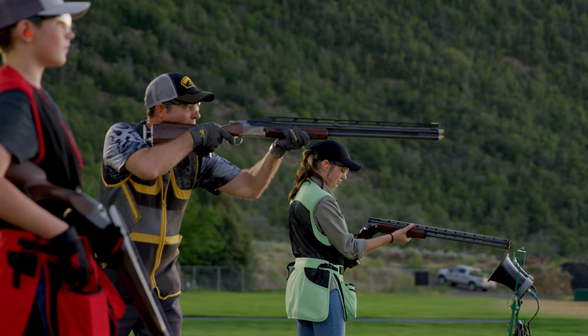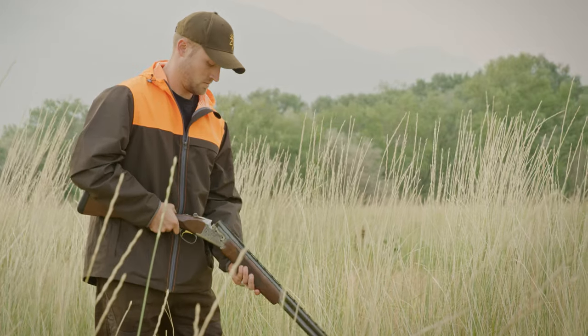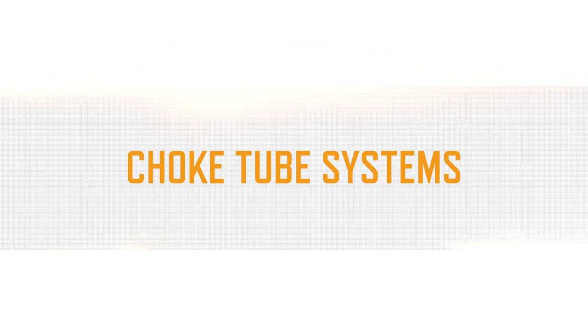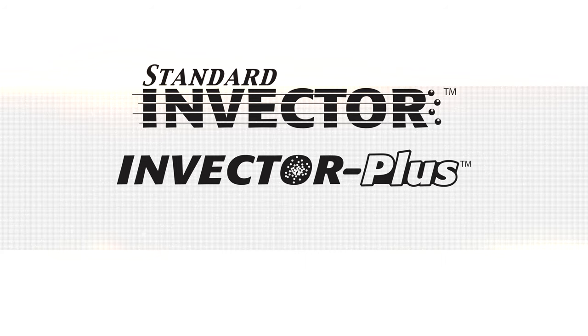Every Browning shotgun includes an interchangeable choke tube system that allows shooters to easily alter shot patterns to match a wide variety of field and range situations. Browning offers three different choke tube systems: Standard Invector, Invector Plus, and Invector DS.